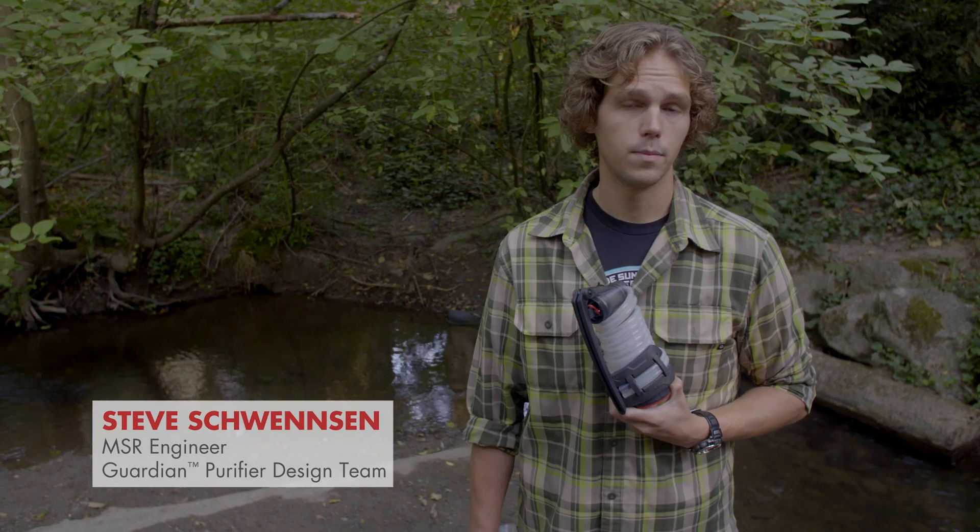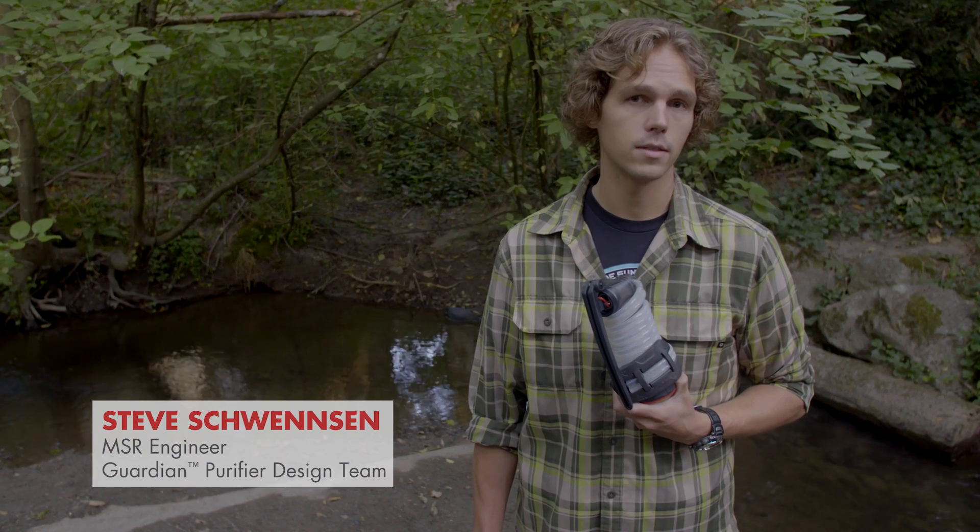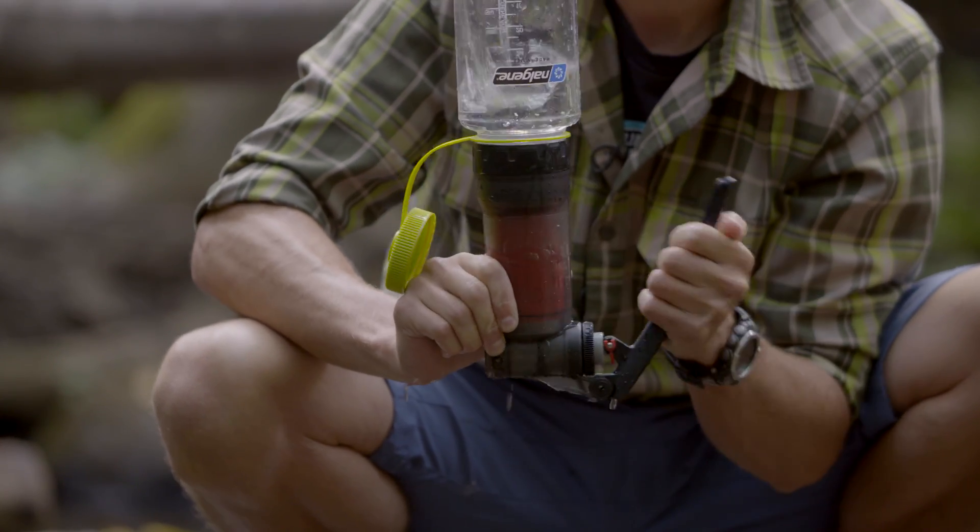The MSR Guardian purifier was designed to be extremely durable. However, if you have any doubts that your filter has been compromised in the field, you can perform an integrity test to verify that it's working properly.